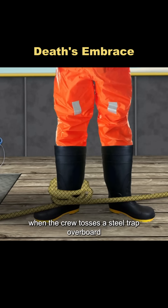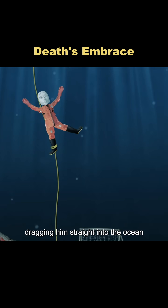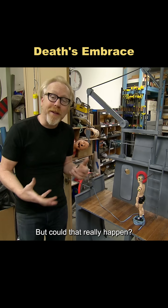They say on crab boats, when the crew tosses a steel trap overboard, the rope can snag around a sailor's leg, dragging him straight into the ocean and all the way down to the bottom — a death by drowning. But could that really happen?